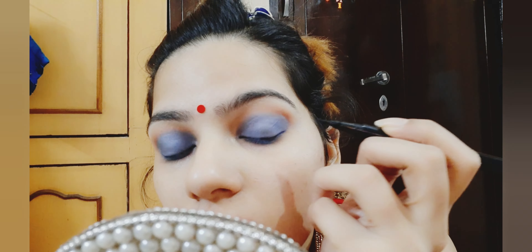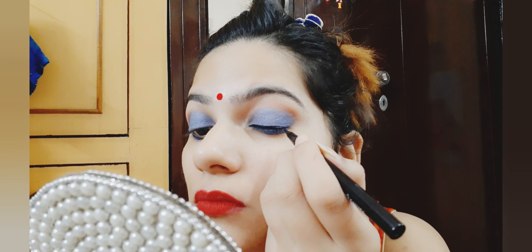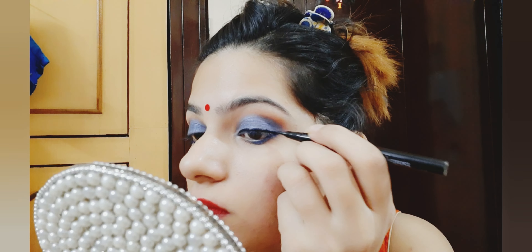Then I will use my liner. I will apply it carefully and put it in the liner.